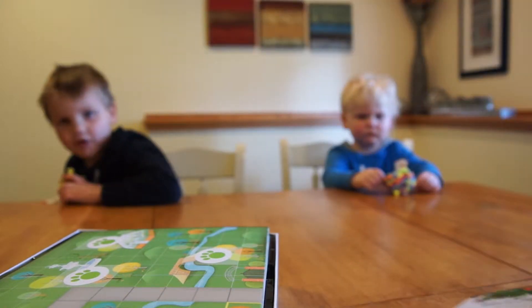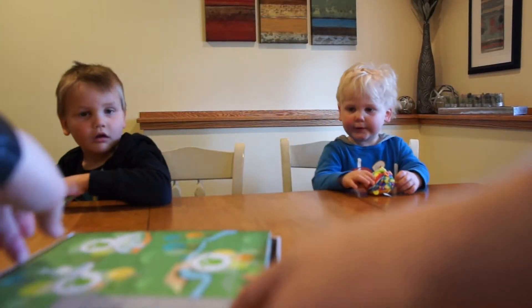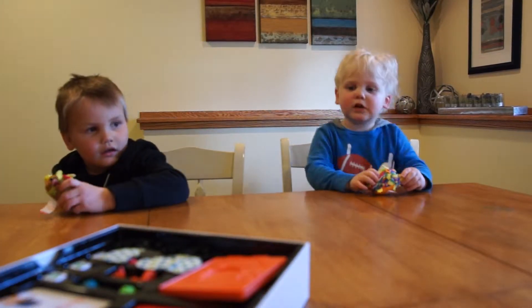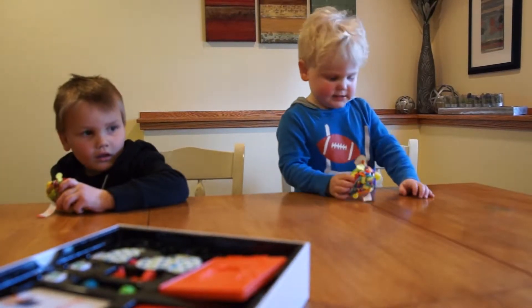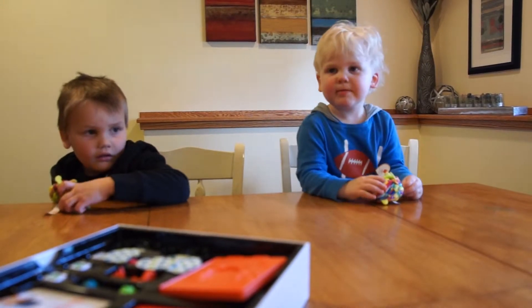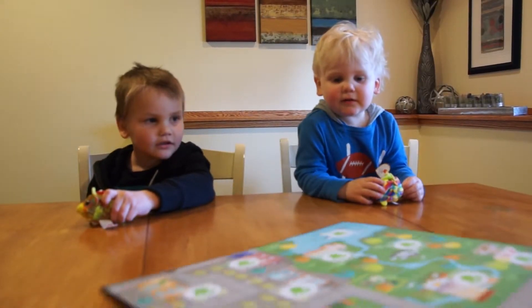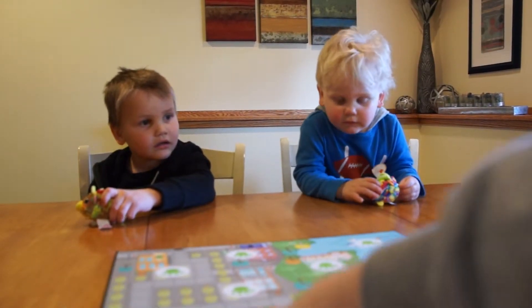I want to be the red one. I want to be the blue. Okay, so we're gonna be pigeons, right? And we're looking for clues. We're a little like Sherlock Holmes.